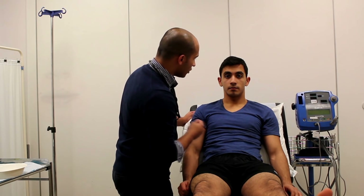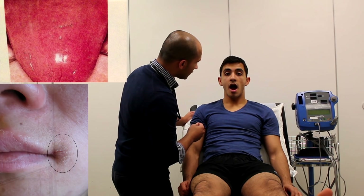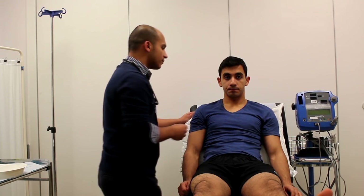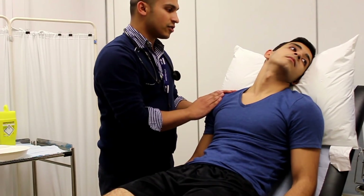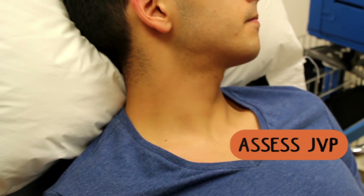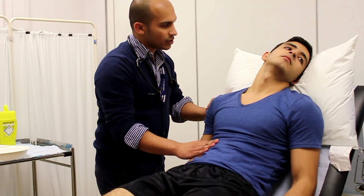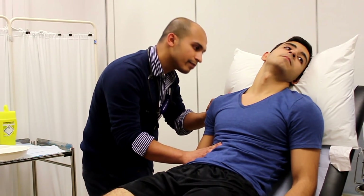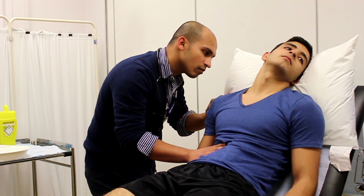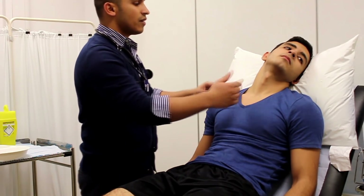After this, move down to the mouth and check the tongue. You're looking for signs of cyanosis, glossitis, and angular cheilitis, both of which could indicate iron deficiency anemia. Now working your way back down, check the JVP at the neck. Ensure the patient is in the correct position — a raised JVP can sometimes indicate fluid overload or that the patient's heart is failing.